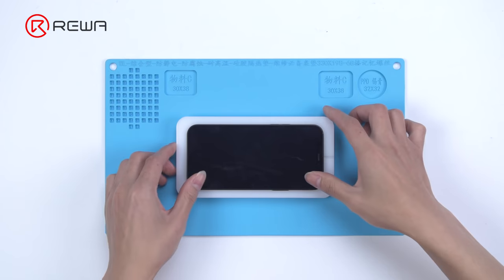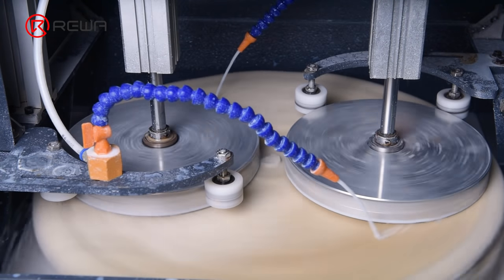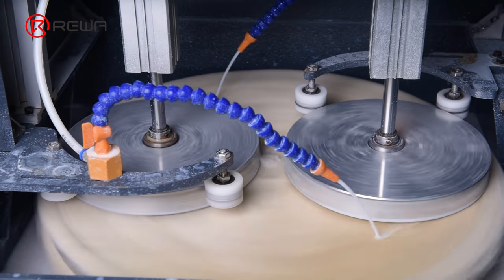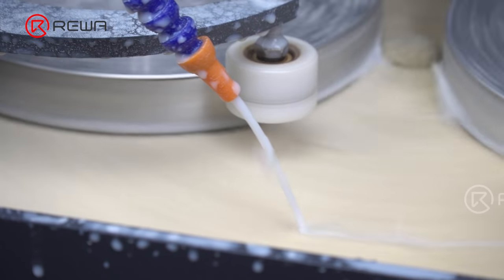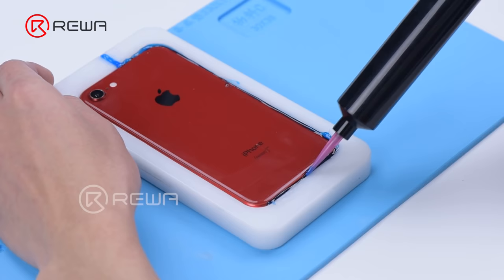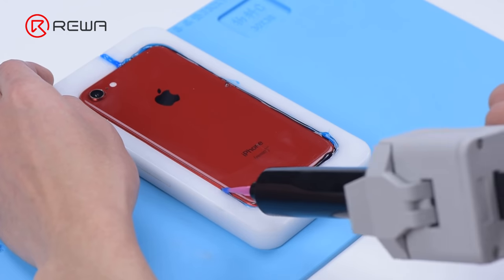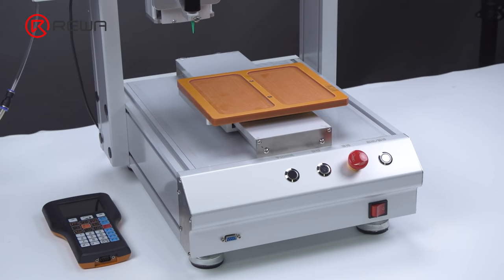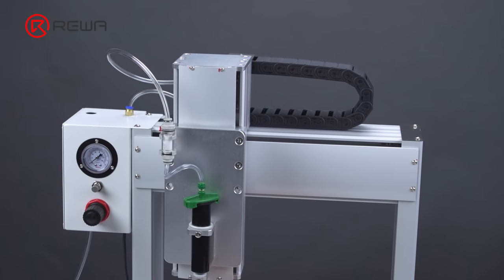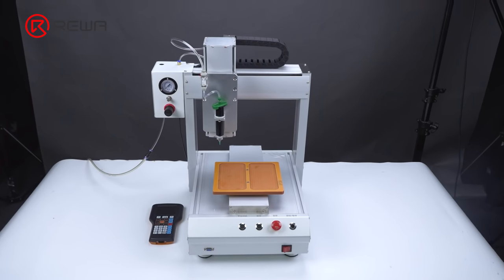Next, we prepare for waterproofing. Waterproofing is the most important step for refurbishing electronic devices with the grinding and polishing machine. If waterproofing is not done well, it may lead to water damage to the device. In the last video, our technicians were applying waterproof adhesive manually. In order to improve refurbishment efficiency and reduce operation difficulty, Rewa recommends a fully automatic adhesive dispenser.